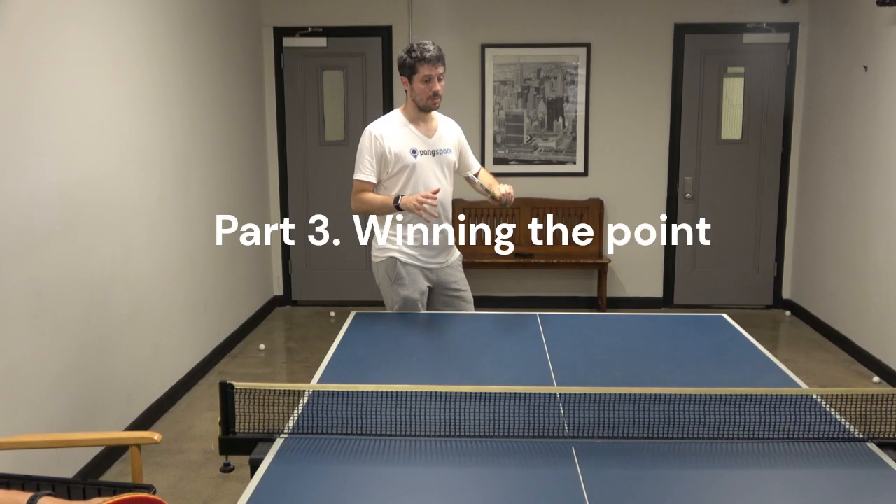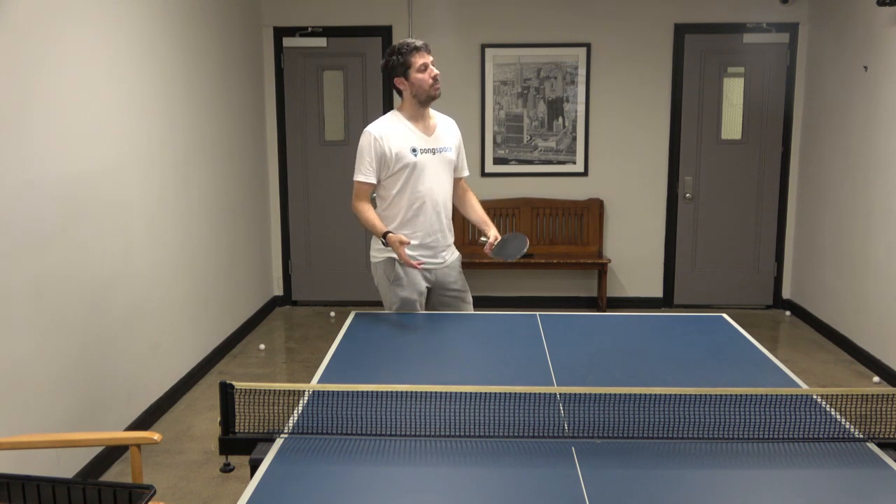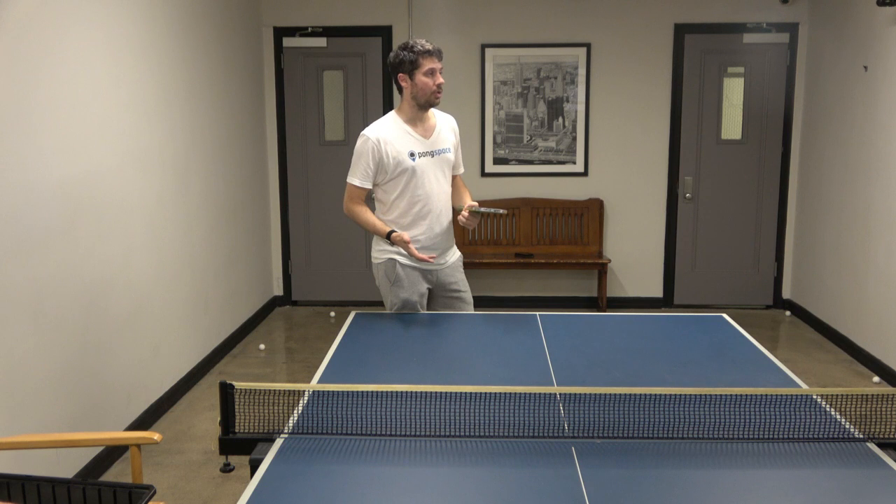And the last five, it's the one where I'm very confident, so I play — I try to win the point.